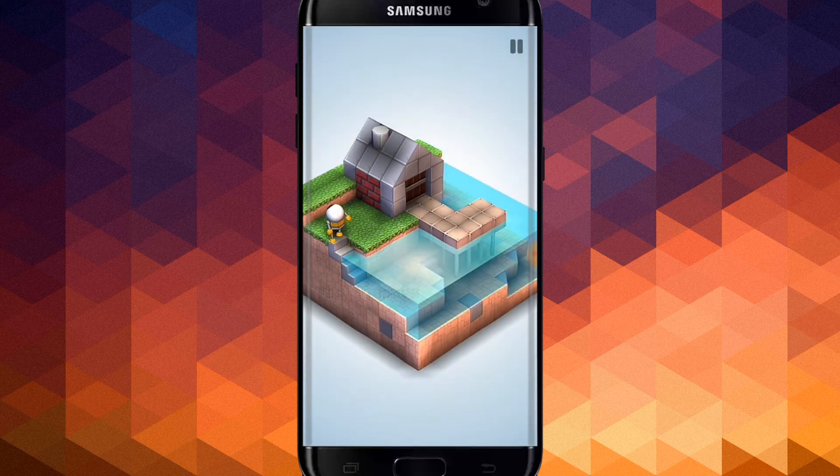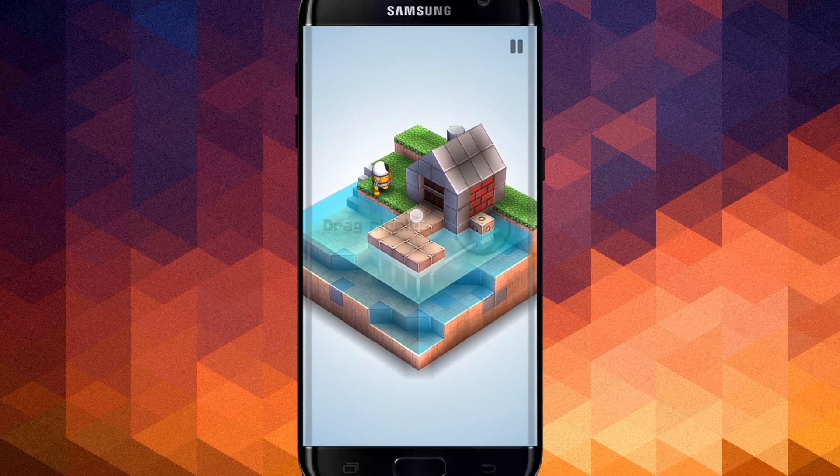If you want to select the new mobile button, then you will see the same scene.